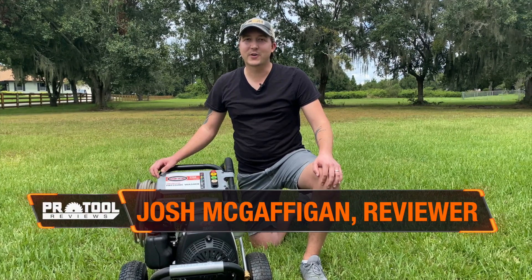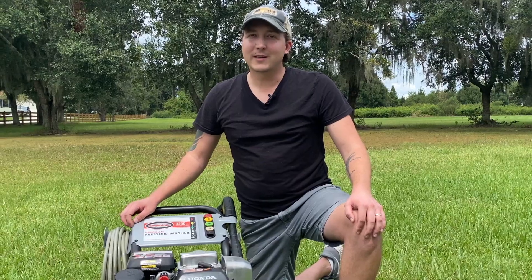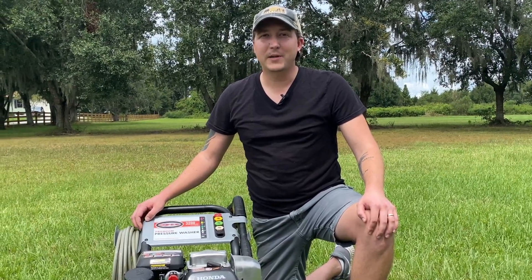So you've got your pressure washer and you're ready to start cleaning, but which nozzle is the right one for you? It's not rocket science, but choosing the right one might be easier than you think.